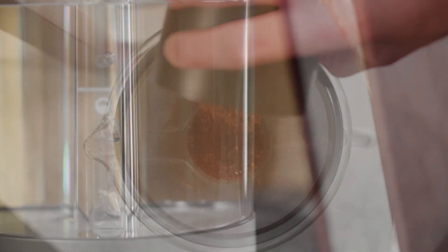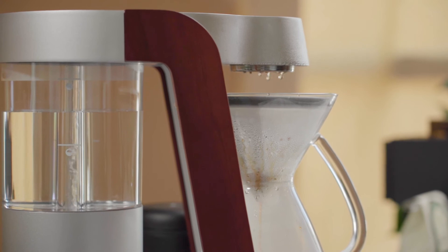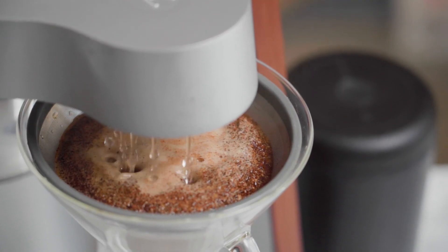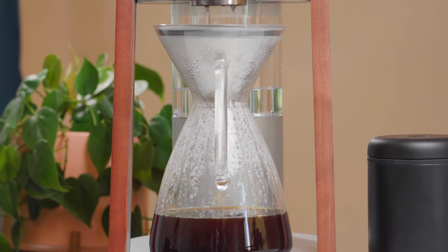When we pour water over coffee grounds, it soaks in and slowly but surely pulls out all the different flavor compounds in the coffee. In order to get good results, it's important to make sure that happens relatively evenly over the entire bed of coffee. With the Ratio, you get all the benefits of a bloom without having to wait around for that CO2 to settle down. This is part of what makes it more similar to pour-over than it is to traditional coffee makers — it's genuinely simulating what you would do by hand and giving you the flavor benefits as well.